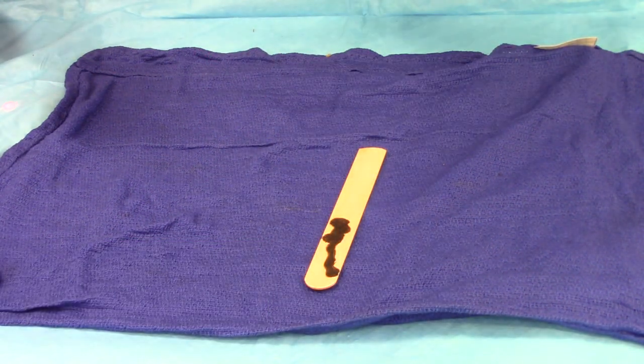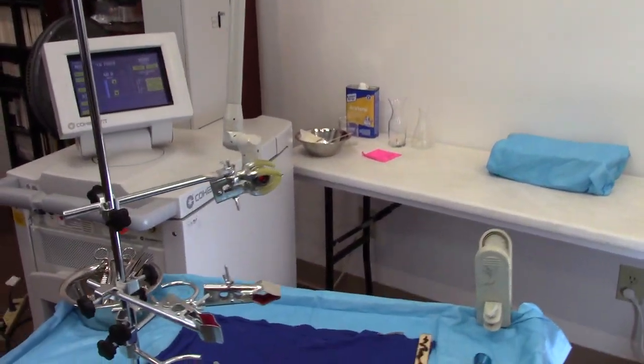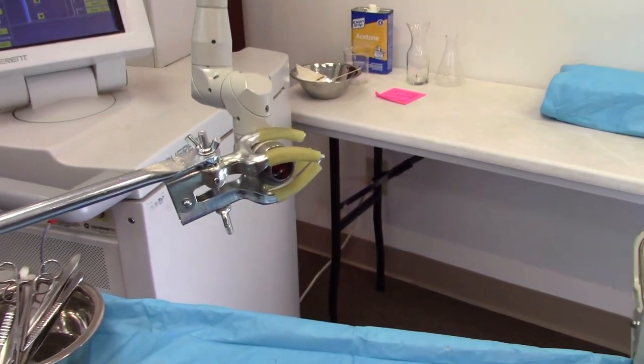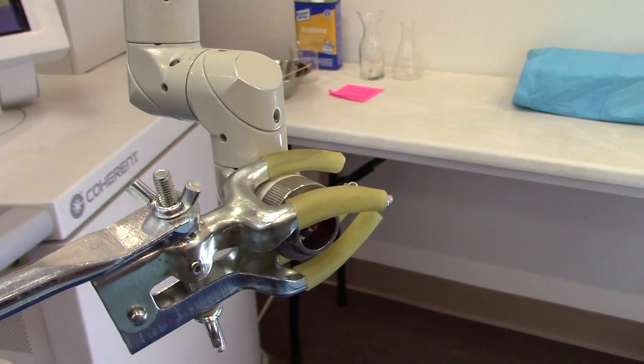Now let's try that across the room. Here you can see the setup — I've got the handpiece off of the articulated arm and I have it fixed in a mount so that I can shoot this across the room.